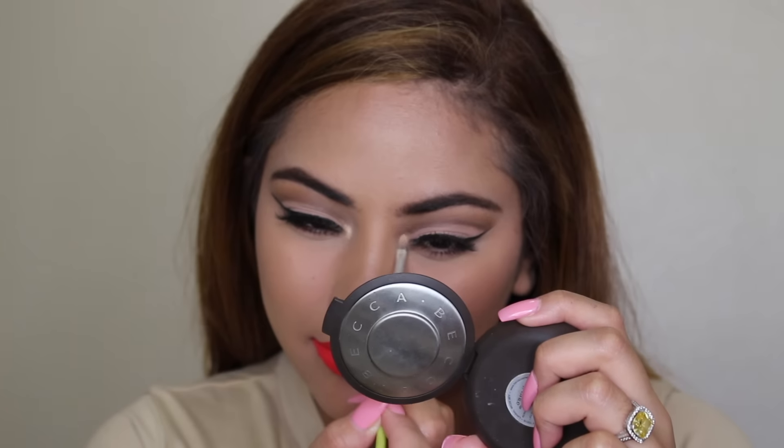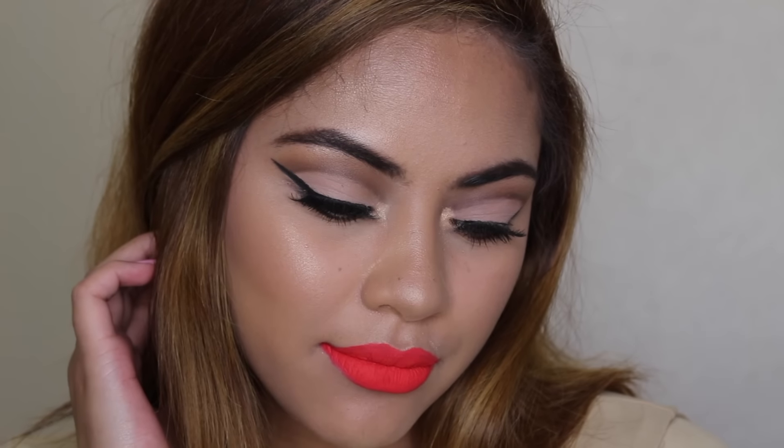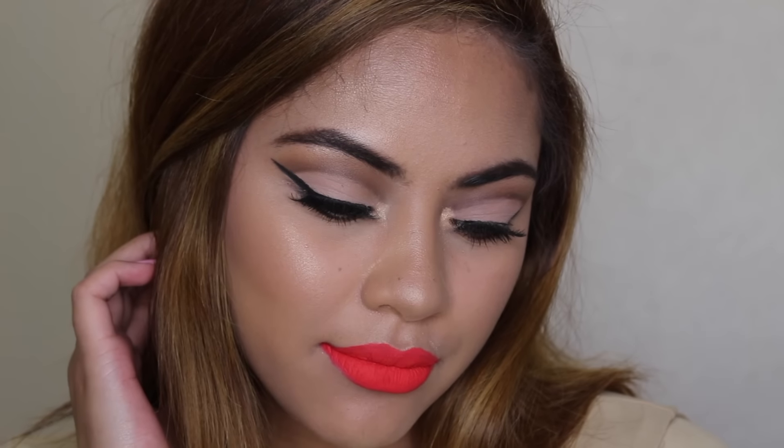This is going to help define the crease even more and make it look sharper for that really good cut crease. Then I set it with the first shade like I did the first time around. For the lid color I'm using a melon shade — since it's so light I'm packing it on literally pack, pack, pack, to really get the color payoff I want.